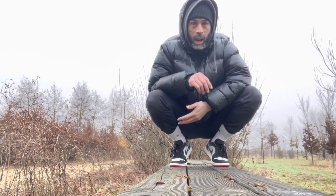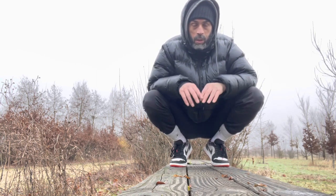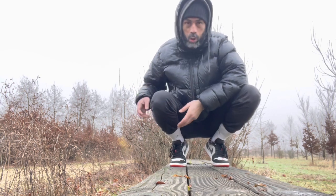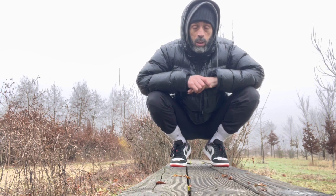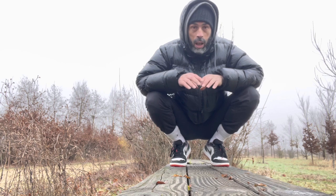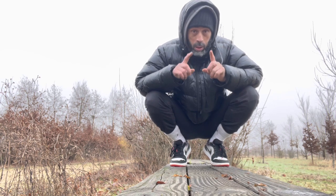Do I need calf muscles big or strong? And do I focus all my energy to build up those calf muscles to be able to jump higher and run faster? In my philosophy, if I have to answer really quickly, I would say yes, but not only.